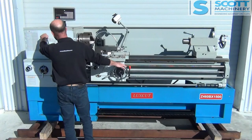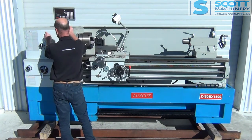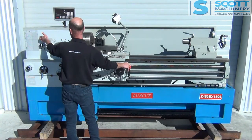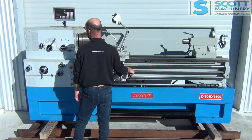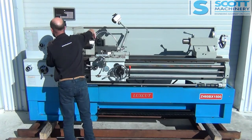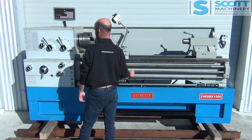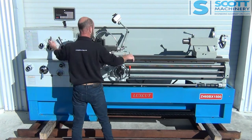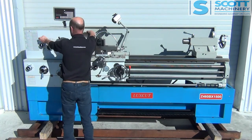I'll run you through the headstock gear ranges. So that was 25, and that's 60, 25, 265 — that was the C/D range. And now we're in B: next one will be 140, 315.